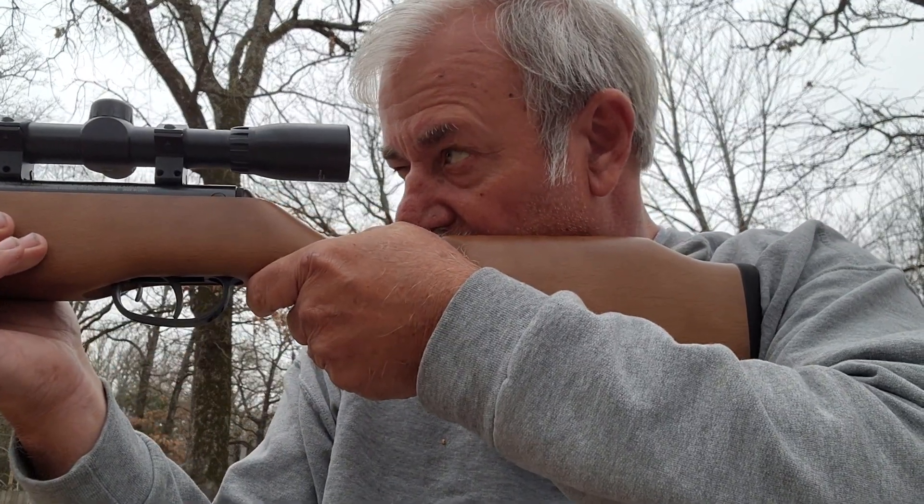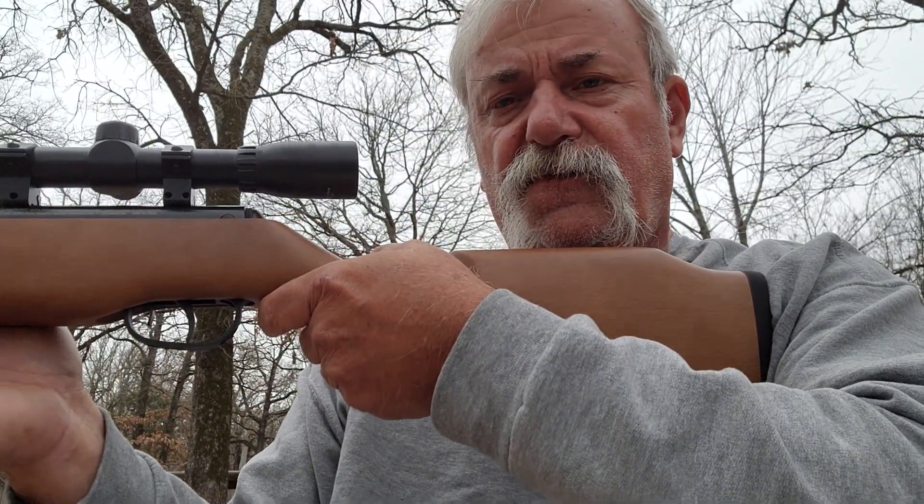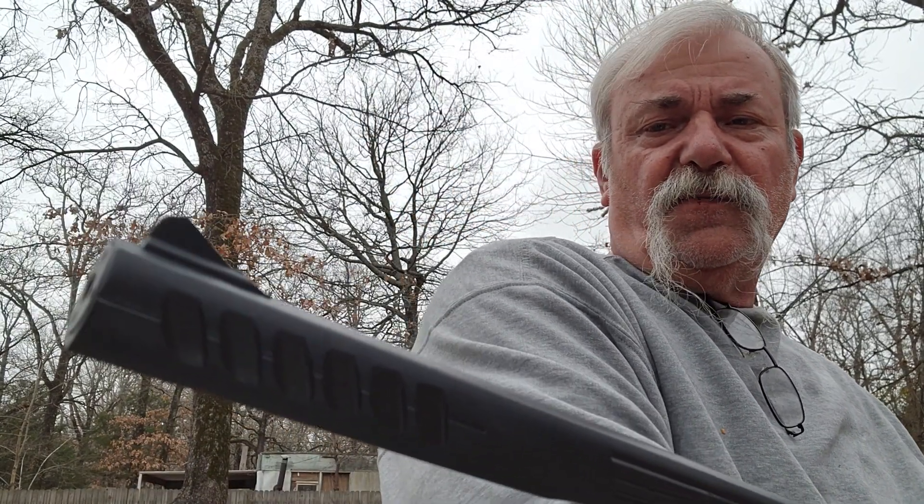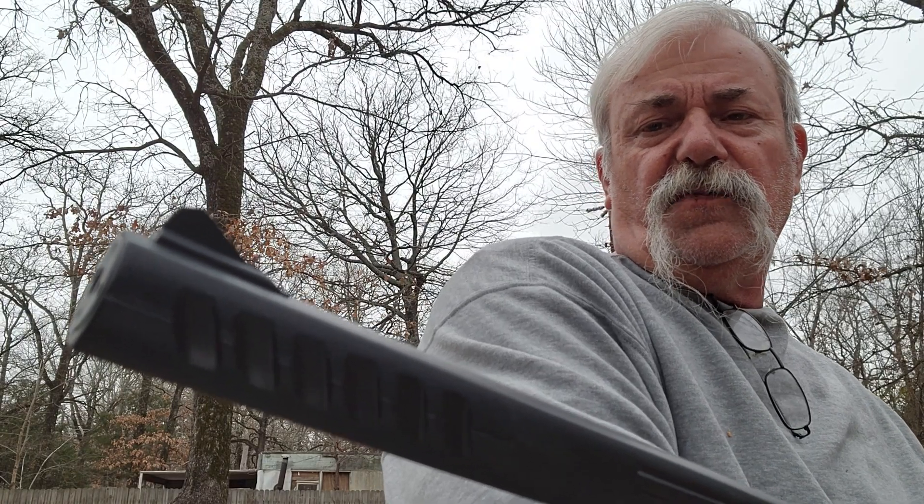I had to set the scope as far back as I could, so you have to lean in a little to see through it. It's very well balanced — she was shooting it and didn't find it too hard to cock. As for sound, where I live it's not a big problem, but if you live in a tight neighborhood you'd have to watch that.